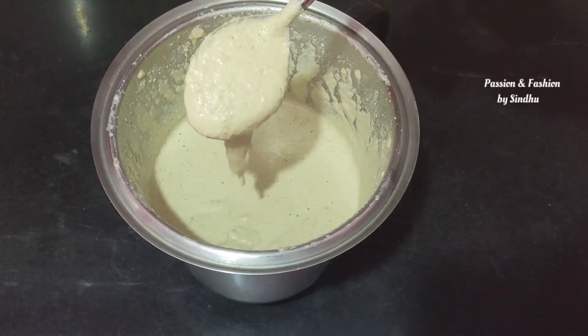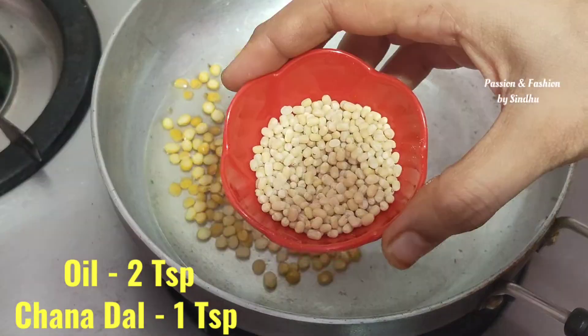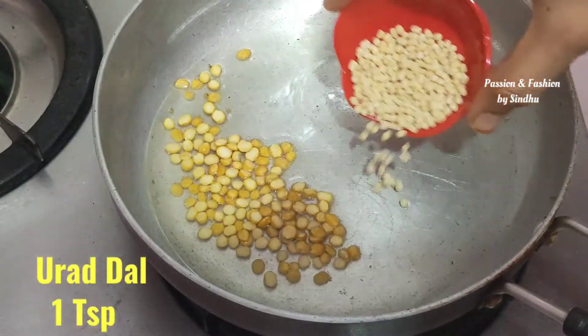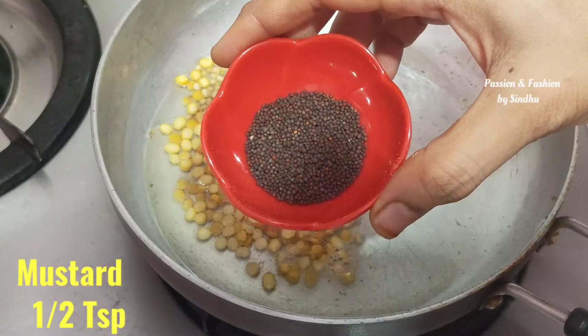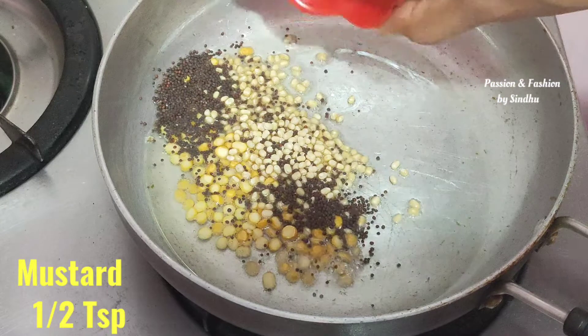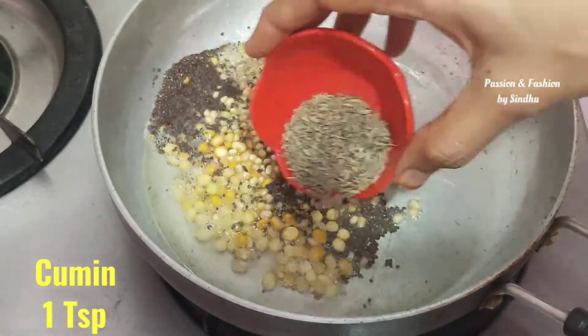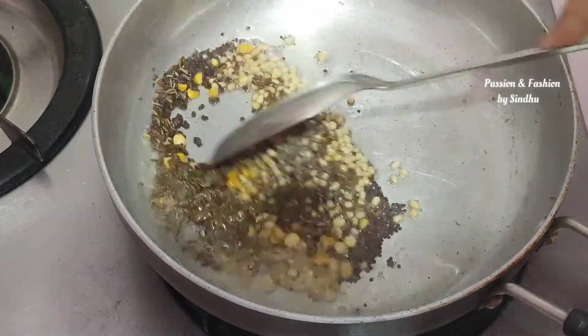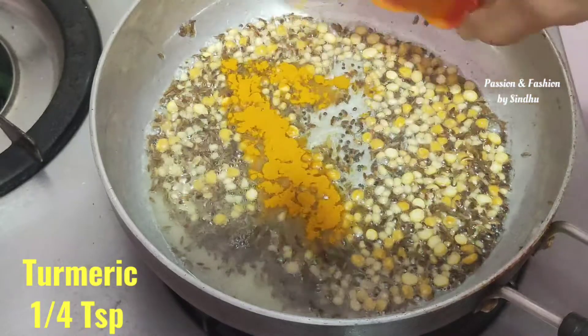If you add the pulp, add the whole thing. Then let's make a little bit of chutney. If you want to add a little bit of water, you can adjust the chicken. Now, I have mentioned this in the video. I will add a little bit of chicken. I will check the video link in the i-cards.